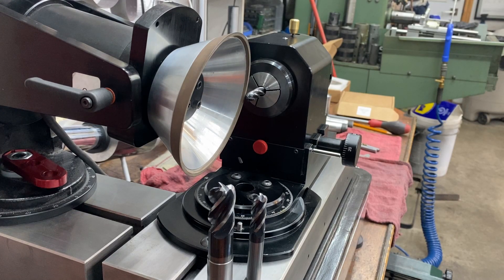Hello everybody, Jeff at Cuttermasters. I'm going to show you a couple of tricks now using the new CMO3.